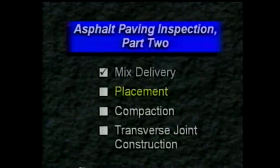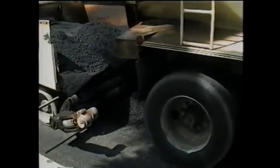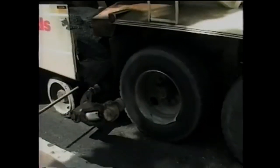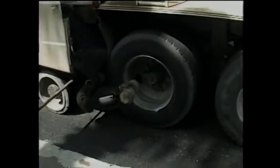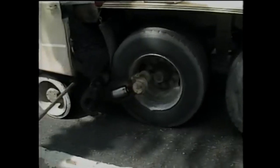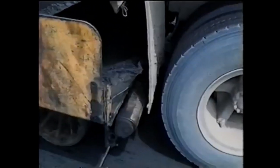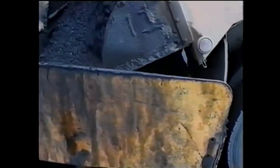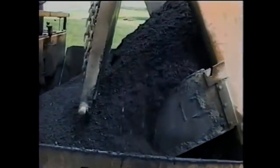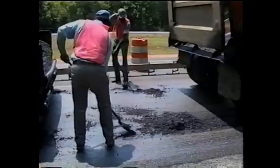Now let's look at mix placement beginning with the conventional method. The haul truck should stop about a half meter from the paver so that the paver can move forward to contact the truck tires with its rollers — see that this contact is made smoothly and evenly. The haul truck begins to load the paver as the paver pushes the truck. Make sure the truck and the paver work closely together to avoid dumping mix outside the hopper. If you see material spilled ahead of the paver, make sure it's shoveled up so the tractor won't run over it.